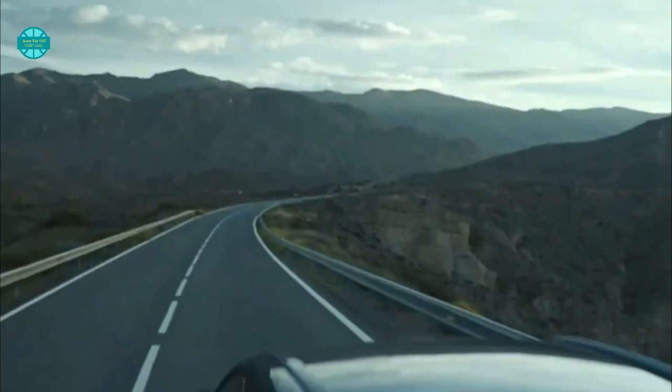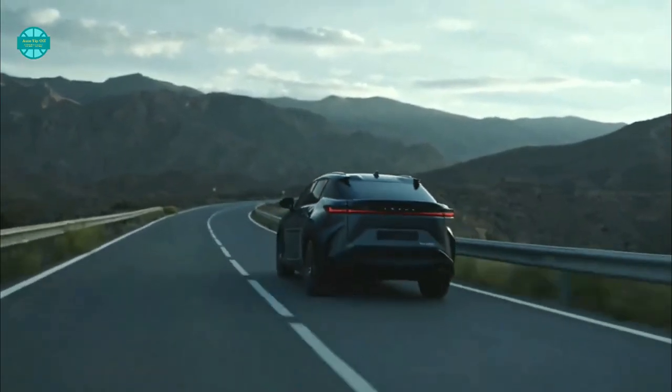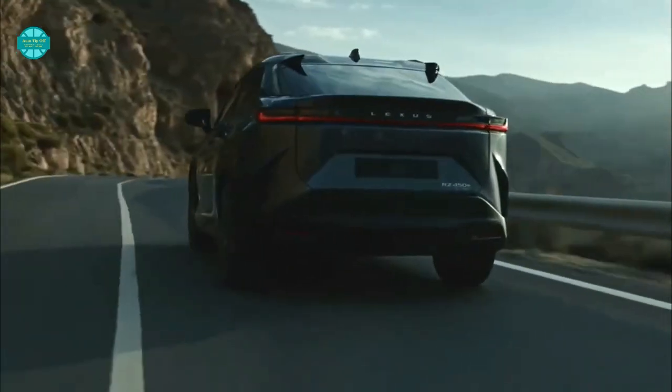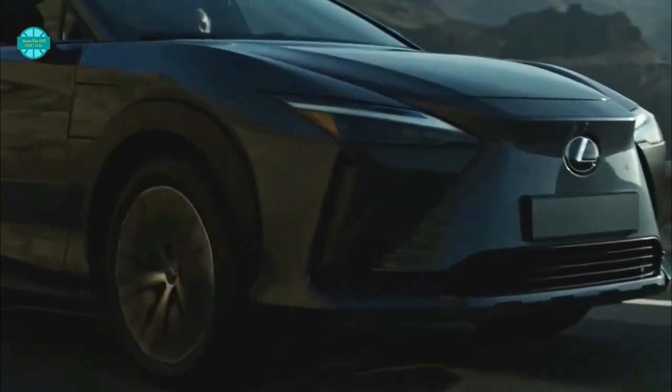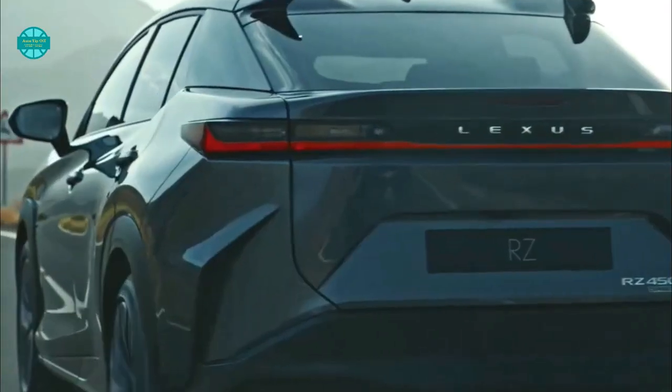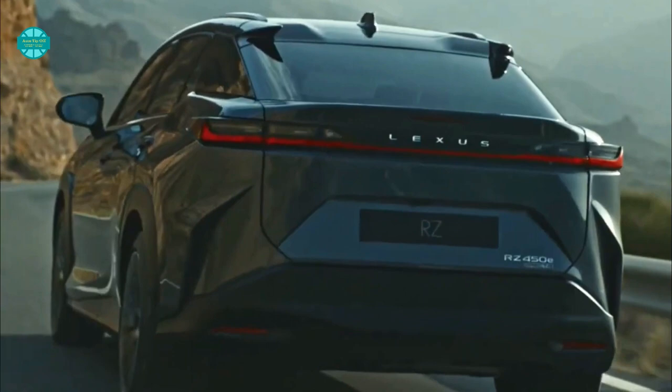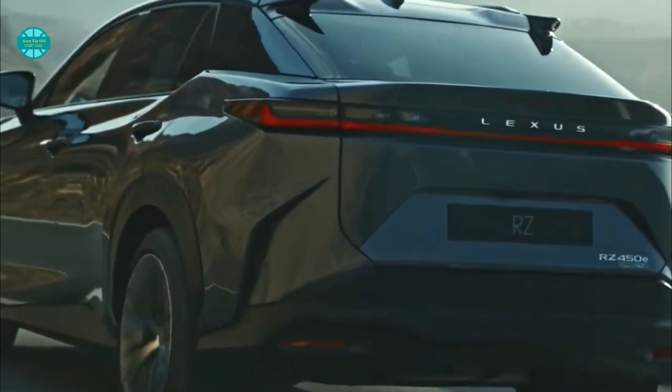The first Lexus frequency reactive dampers enhance handling and comfort, and Lexus is adamant that the RZ will provide precise control of sprung weight, along with natural posture changes, a tactile steering feel, and linear responses in steering, braking, and acceleration. As for performance, Lexus has revealed little, except to say that this will launch as the RZ 450e in the US, based on the Toyota e-TNGA platform as seen on the Toyota bZ4X. The dual motor setup produces 201 horsepower (150 kW) at the front axle and 107 horsepower (80 kW) at the rear.